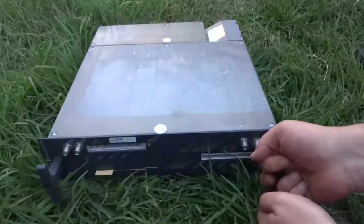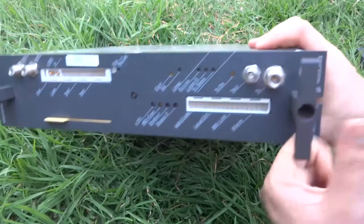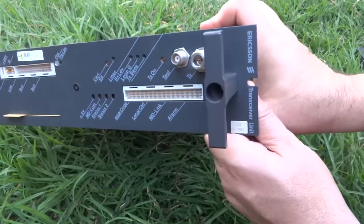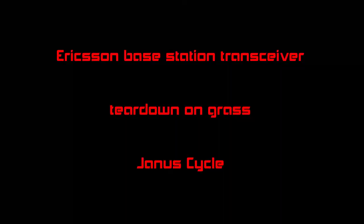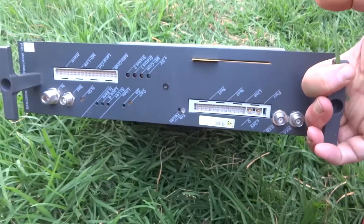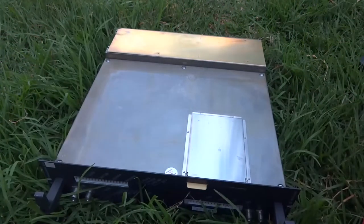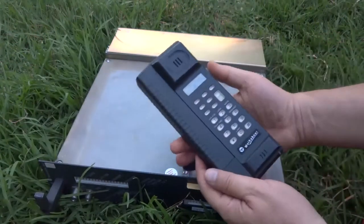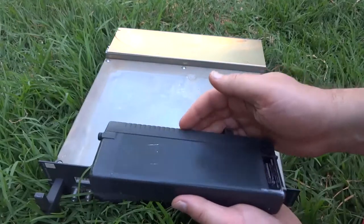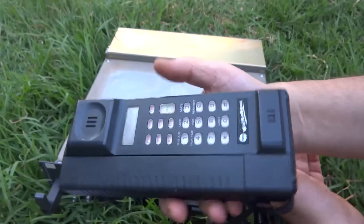Today I'm going to do a teardown of a cellular telephone base station. In this case it's an Ericsson. This is the transceiver unit and this is a very early cellular phone base station transmitter — most likely the sort of thing that would have been used with one of these. This is Australia's first mobile telephone. That's quite a brick.